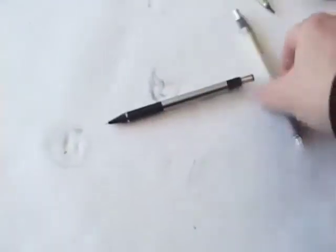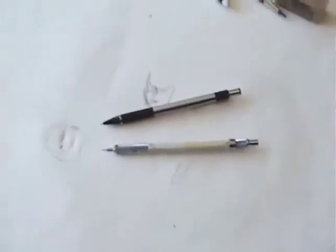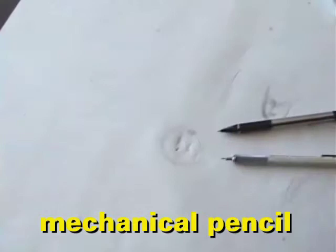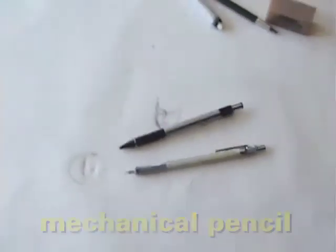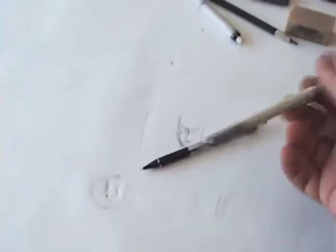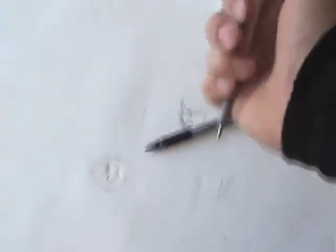When I do my final drawing, I really need a nice accurate 0.5 lead mechanical pencil. I prefer something medium — not too hard, not too soft. If it's too soft it'll be hard to get a nice crisp line; if it's too hard it'll be difficult to make it nice and dark. So these are the tools that are really best for making a nice accurate finish line drawing.